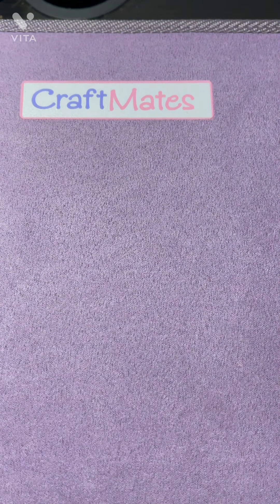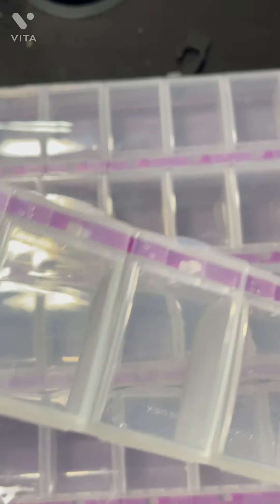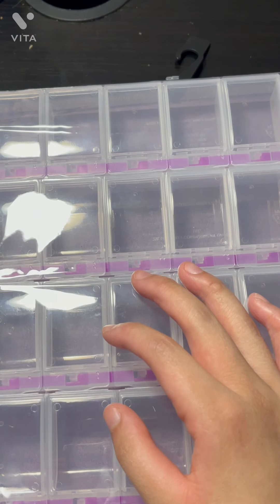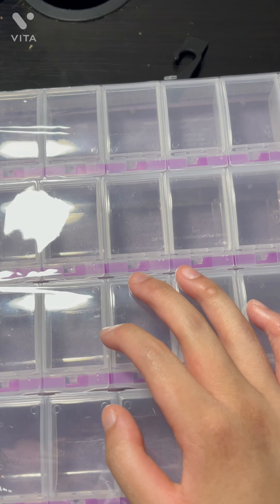But you can just take these off — you can take these out and just use the little containers. And if you don't want the bulkiness, which I actually like, you can take these off and just use the little containers and store the frame somewhere else if that bothers you.